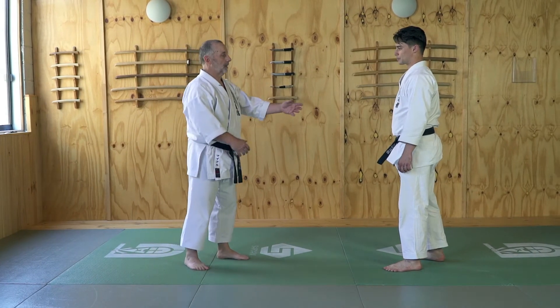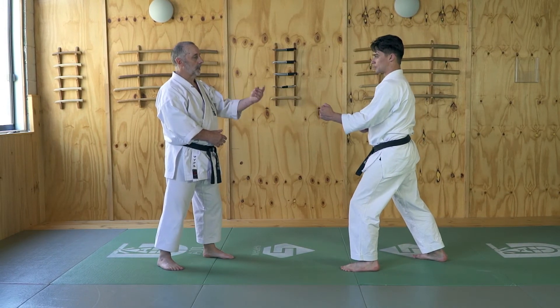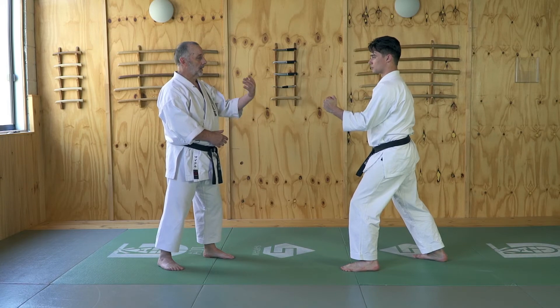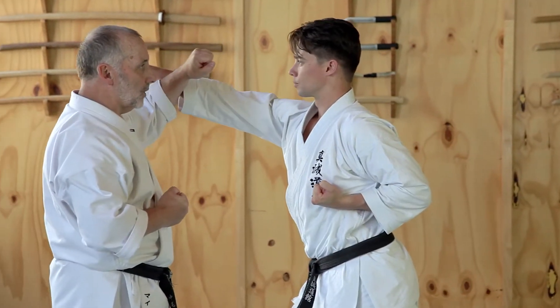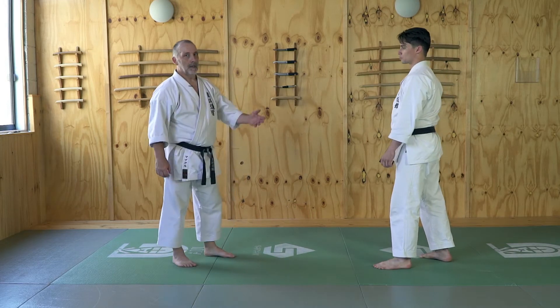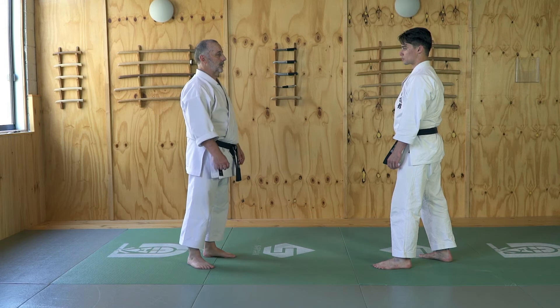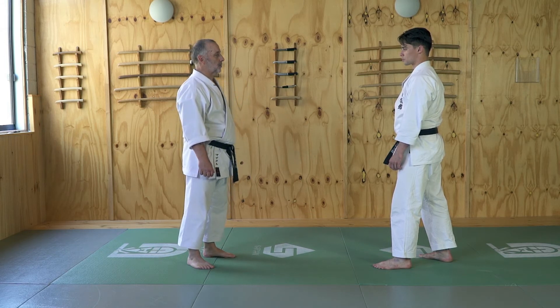Normally the classical defense against the first mover, Gekisai Oizuki Jodan — I move offline, block with your wrist and attack. But more real would be to take the fight to the attacker, because Gekisai means to smash and destroy.